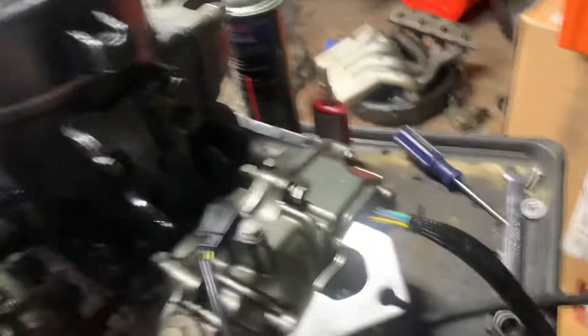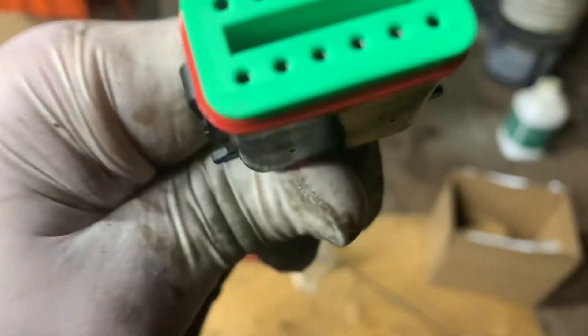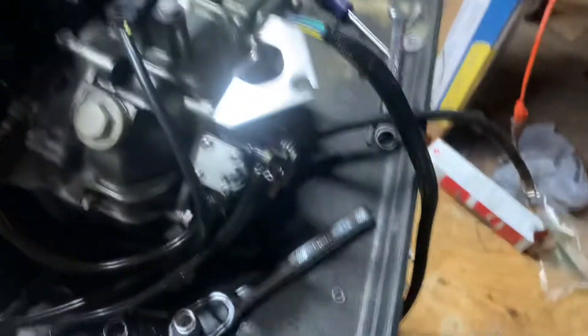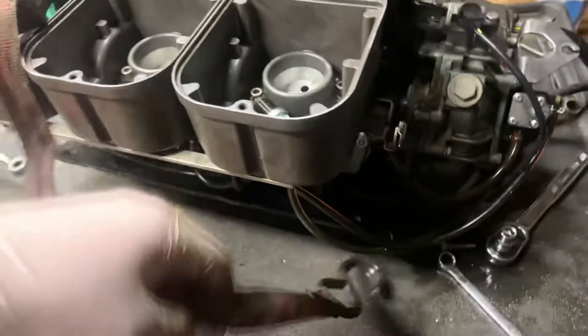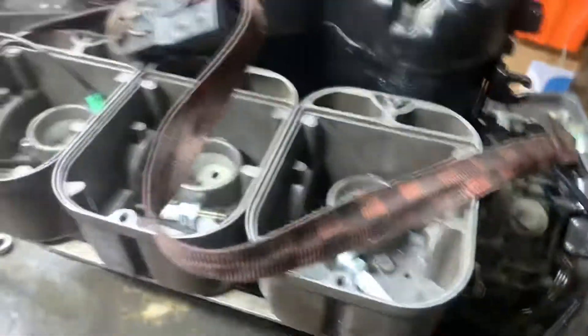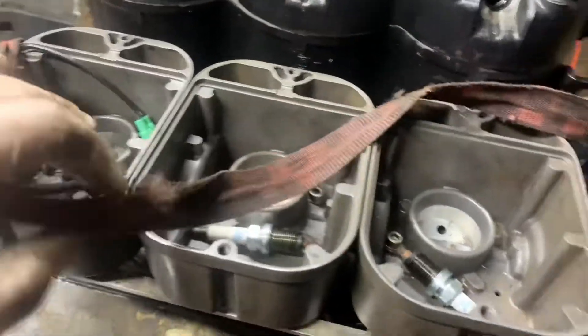New stator had it overnighted. I didn't even check if this will fit inside the ECU but it looks like the same connector as the other one - I think I threw the old one away already. That looks to be the same, so we'll get that all together, get the engine all hooked up, and pop this baby back in there so we can hear her scream again.